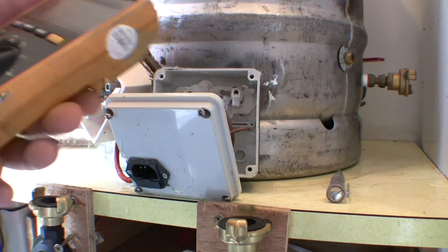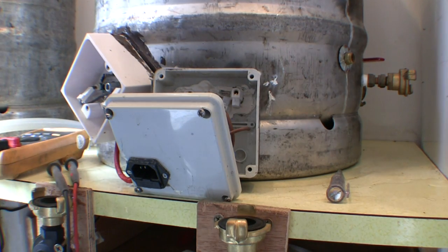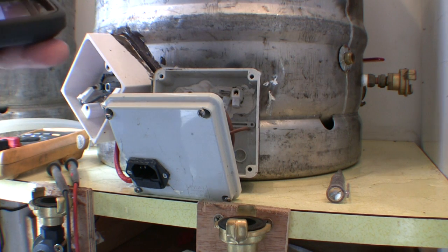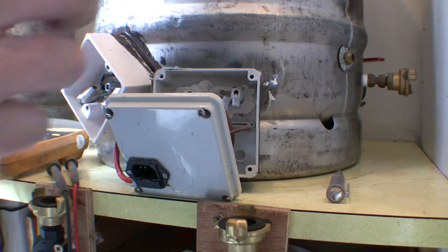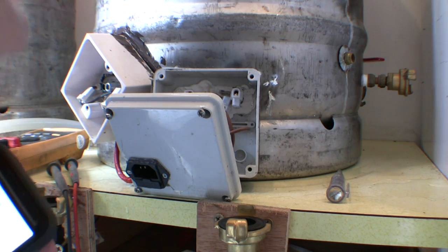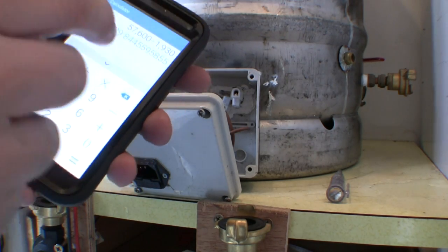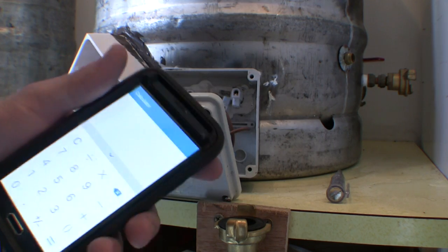If you've got a multimeter that isn't auto-ranging, just set it to pretty much the lowest setting, because the elements we're testing are around two kilowatt and we're on 240 volts here. To discover what ohms reading you should have on each element, the equation is: volts squared divided by